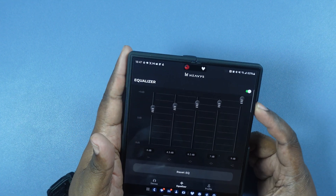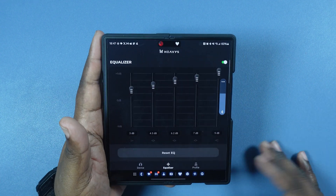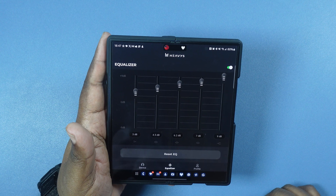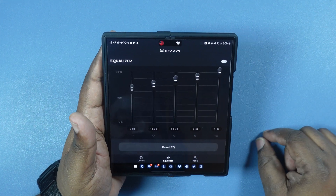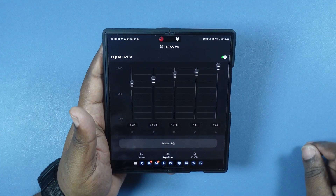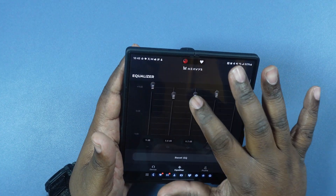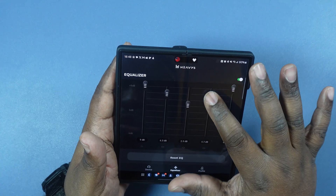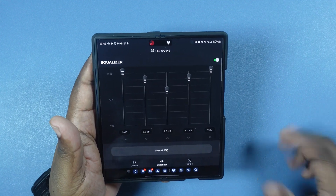Yeah, it sounds good. Let's go ahead and turn it up a little bit. Right below the orange line — very clear, I like that. Very, very clear. Now let's see if we turn it off — and it's turned off, instant. You can tell the difference. Let's go ahead and turn it back on. Again, very clean. Let's try the V shape. Ooh, that rumbles. So that's the V shape. Sounds great.